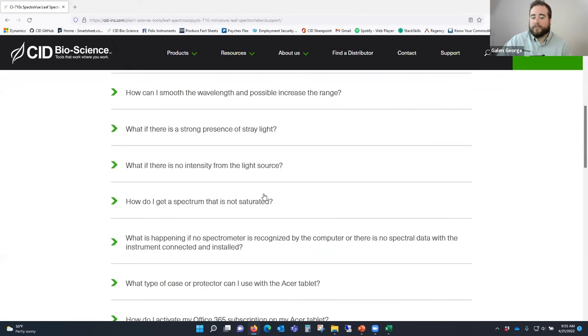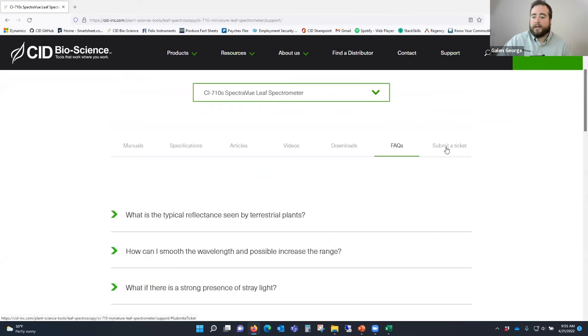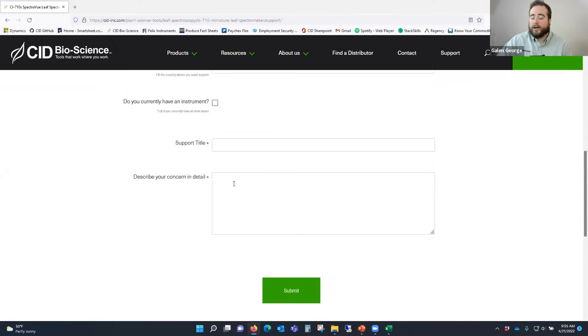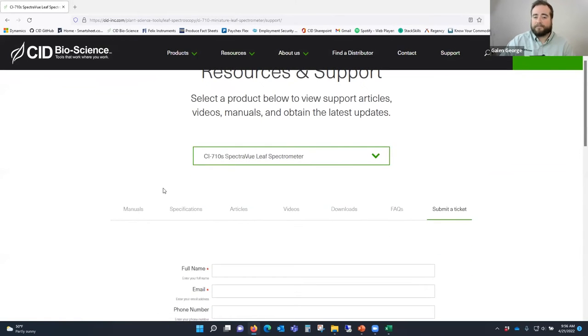We also have FAQs on the support page - a good first place to look before contacting our support team. If you still haven't found what you need, we have a support ticket system. Submit your device information including the details from the About menu in settings - that shows firmware version and serial number - and our support team is always here to help make sure any questions or issues are resolved. This is a great portal to access everything you need for the SpectraView leaf spectrometer.